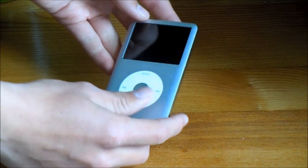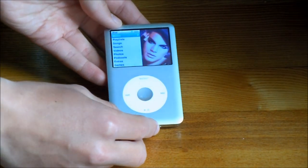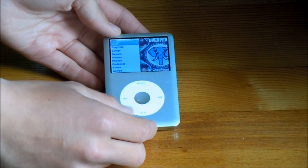Let's go ahead and turn on the iPod, which you can do by pushing the play/pause button on the bottom. As you can see, there is a cover flow for every menu. When you get to the music menu, you can see all the album covers flow right before your eyes.